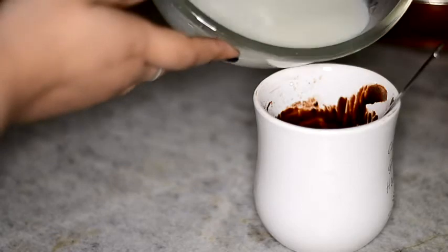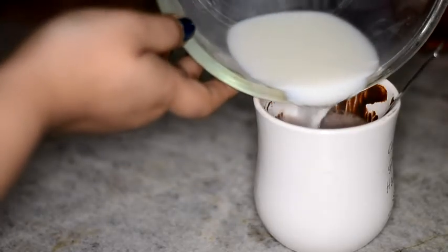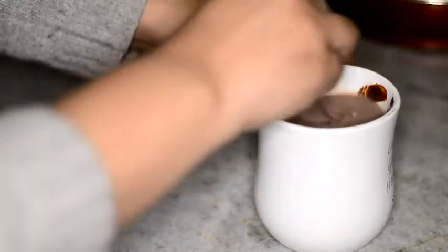Now when you're done stirring and you don't have any clumps whatsoever in your mixture, you're going to put in hot milk and then stir a little more.